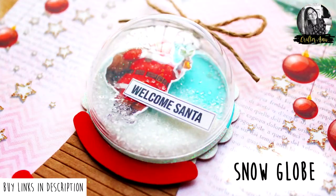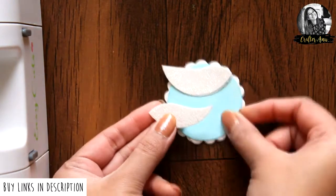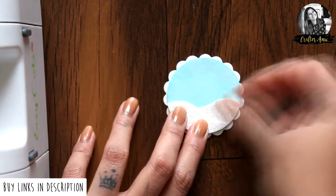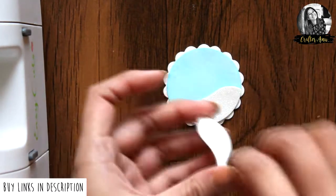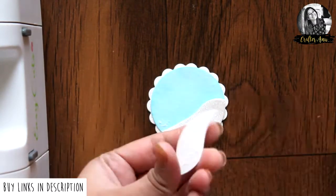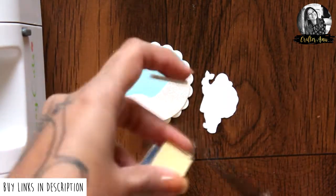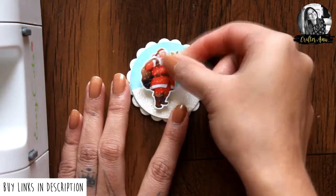For the next project, I created a base similar to the first one. I also cut out some pieces for a snowscape and adhered them to the bottom as shown. Here I have this cute center cutout from the Dress My Craft Christmas Spells motif sheet. I'm going to add it using foam tape and then adding a sentiment.